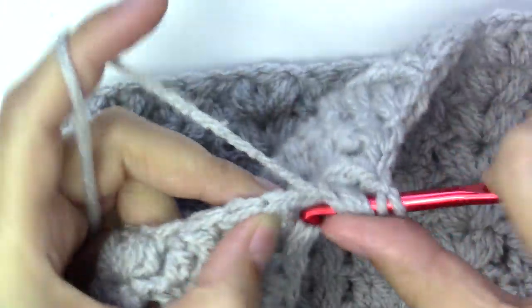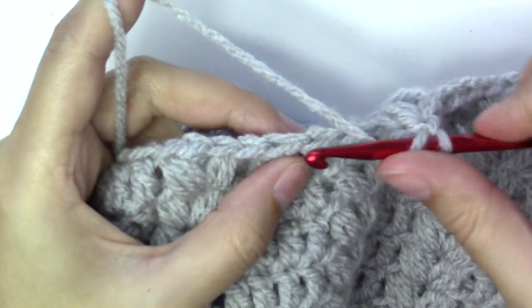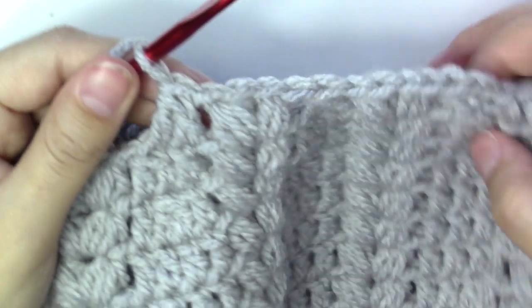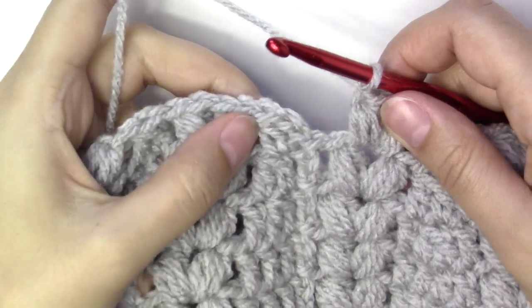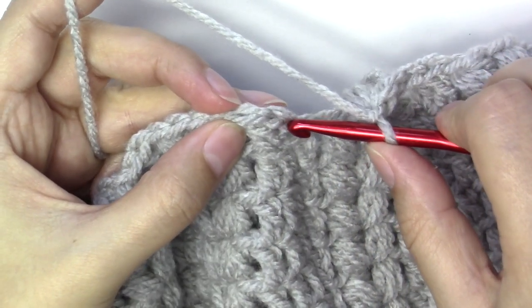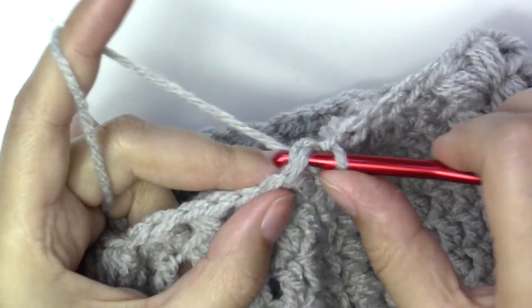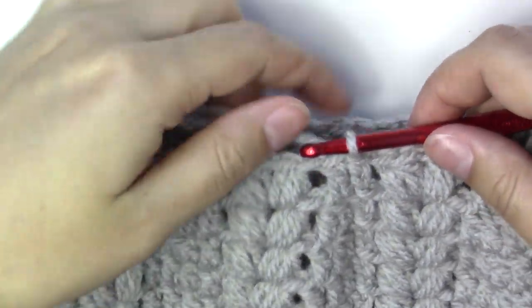Two puff stitches — one and two. Again we have two stitches, put them together. Continue this all the way around. Finishing this round, slip stitch into the third chain — those are the two chains from when we chained two at the beginning, plus the one formed when we did two together.